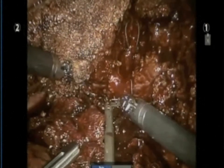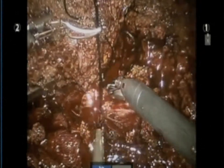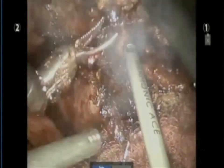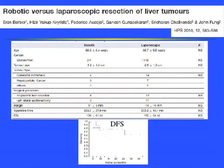Suturing is also easier compared to laparoscopic procedures, and I believe the robot will really help take hepatectomy to the next level. We've also looked at comparative data with laparoscopic series, and it appears that in the early experience the results are pretty much equivalent to laparoscopic outcomes.